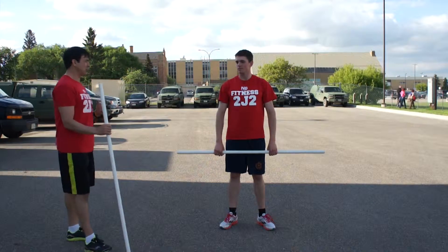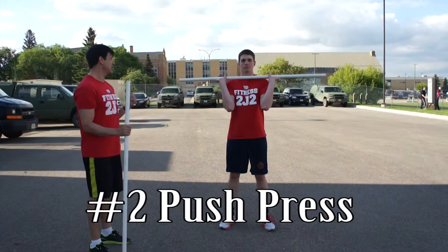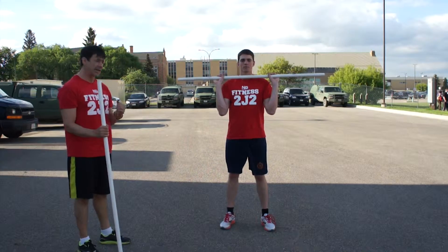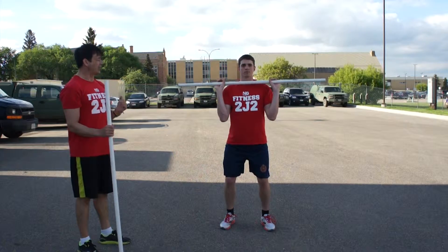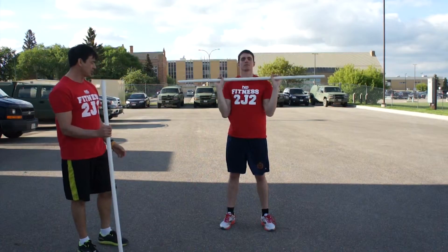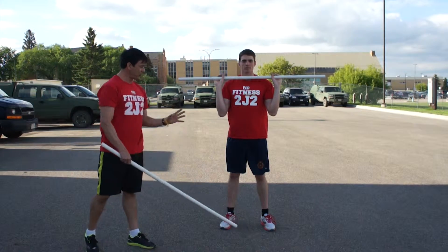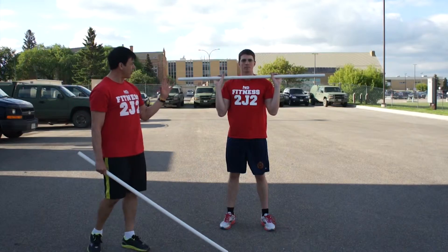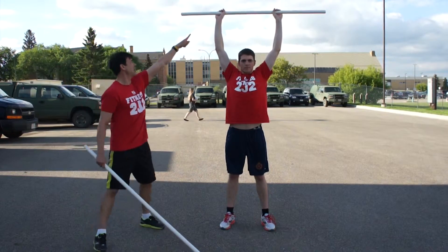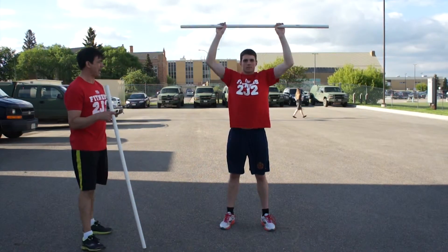The next exercise is called the push press. The push press is very similar to the shoulder press — you start off in the rack position. All that happens is a little dip in the knees, and when he comes up he presses the bar up and back down. Same setup: shoulder width apart, toes pointing forward at a natural angle. When he dips and presses, the bar comes up and he locks it out with shoulders active overhead.